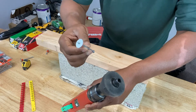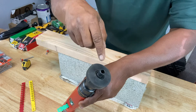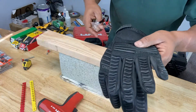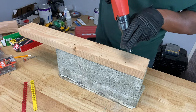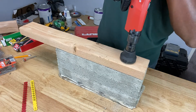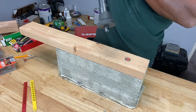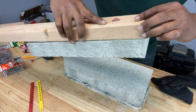Now it's time to load the fastener into the Ramset gun. Notice the fastener has an orange rubber piece — it helps grip the fastener into the nozzle. Don't forget your safety equipment: gloves, eyewear, and earplugs. Place your fastener on the mark, press down, and yell 'fire.' As you can see, that fastener is in there.